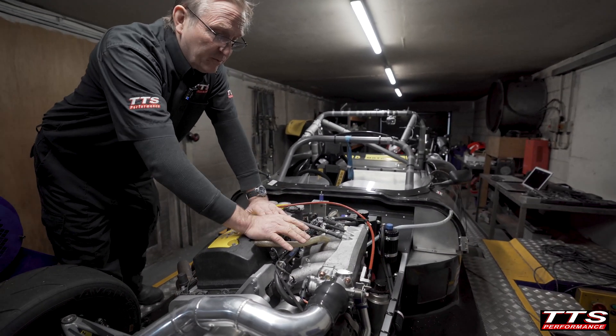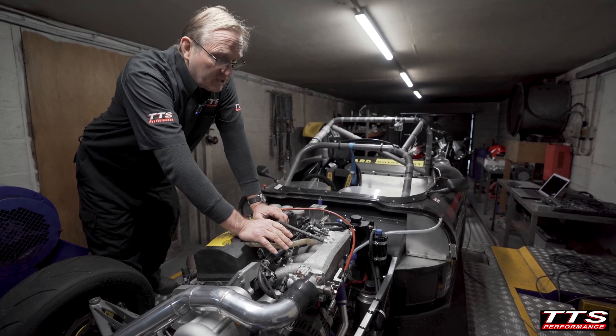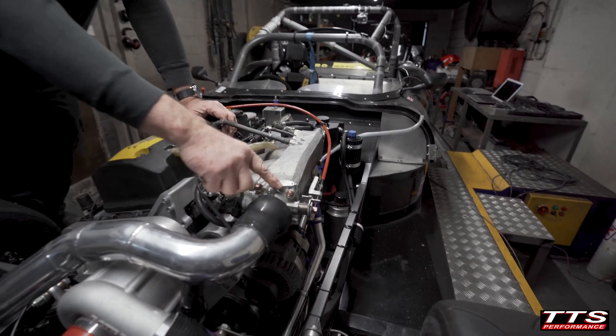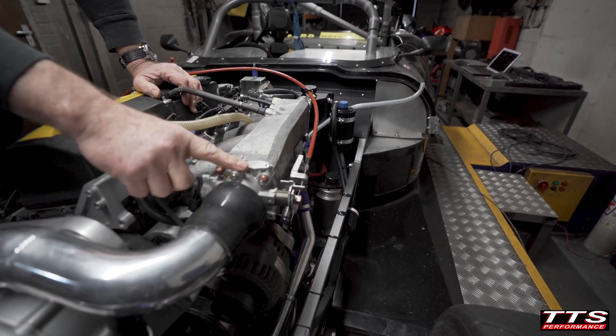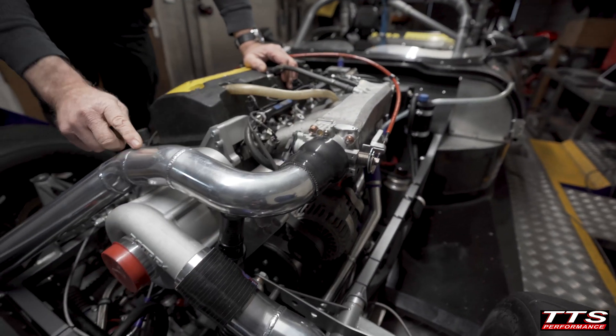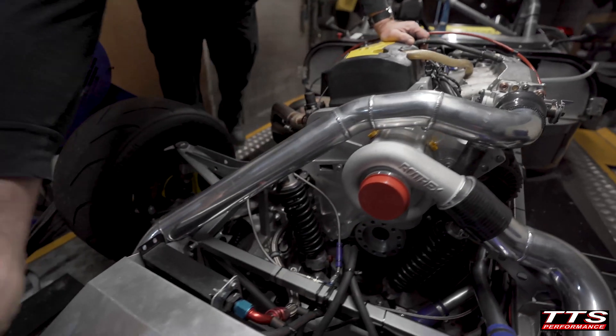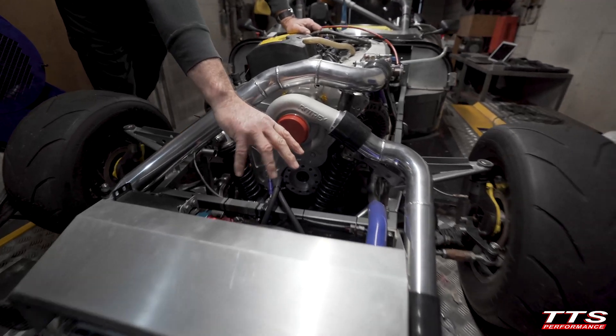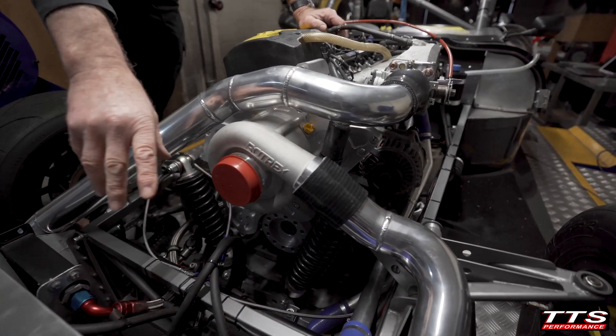Initially there was a set of throttle bodies on here, but manufacturing a plenum chamber was going to be very expensive, so we've gone back to the original inlet manifold with a new genuine throttle body. All this pipework and the intercooler are custom made, and it will just have a simple cone filter at the front, which will work very well in this installation.